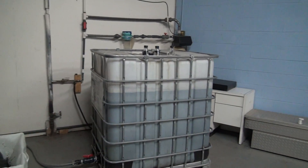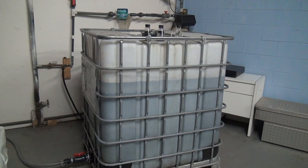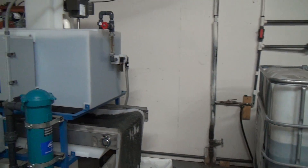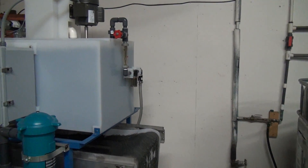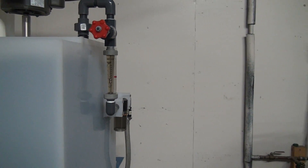How the system works is we have a dirty water storage tank that you would pump your dirty water to. An internal flow will go up as the water enters, activating an onboard pump, bringing the water in through the flow meter into the reaction chamber.